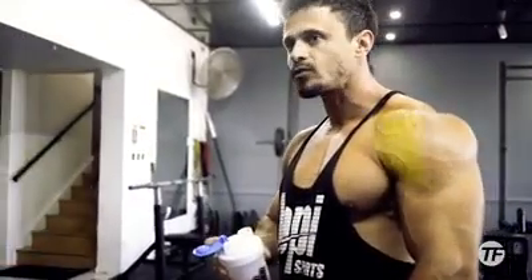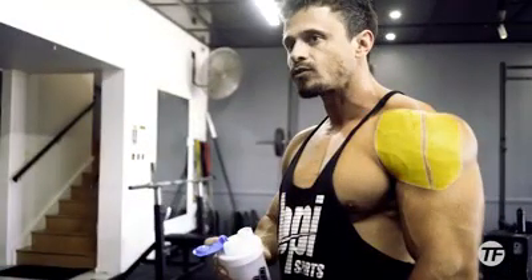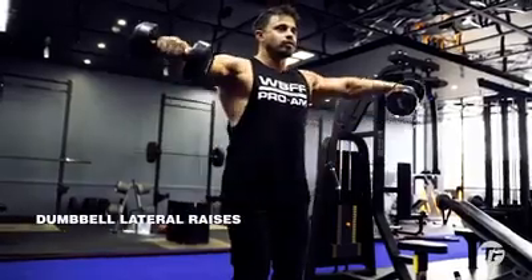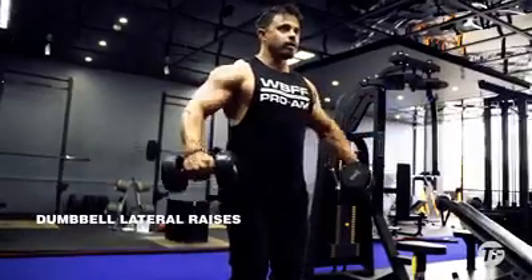First, it's important to understand that the shoulder's three heads — the anterior, medial, and posterior — all play a role in giving your shoulder region that look that you want. But it's the medial head, the one down the middle, that's mainly responsible for the broad shoulder look you're after. When done correctly, dumbbell lateral raises is a great exercise to hit and stimulate the medial head.